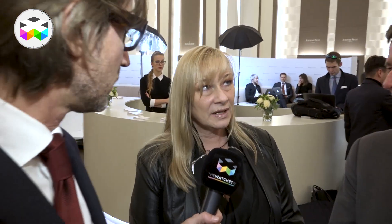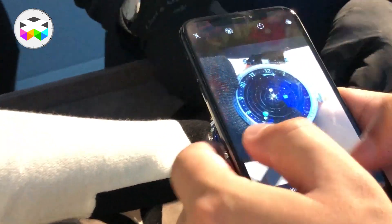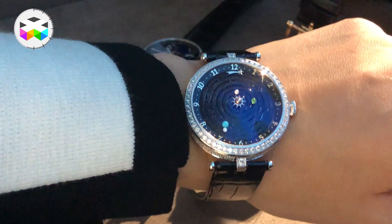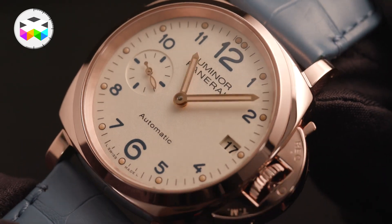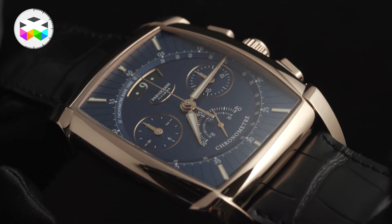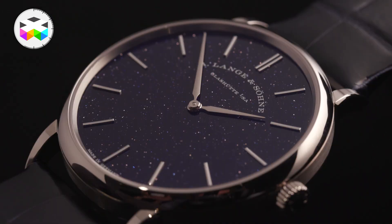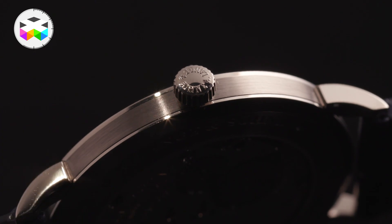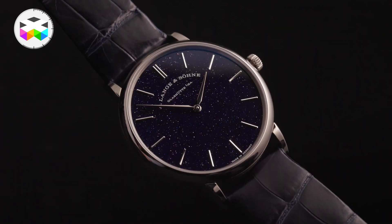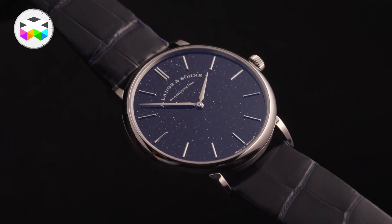And in terms of ladies' watches, do you have anything to say? I haven't been to Van Cleef yet — I know the planetarium is waiting for me. At Panerai, we saw 38mm watches, very nice. Here at Parmigiani, we have the new Kalpasé with the aventurine dial. And at A. Lange & Söhne again, we had the very thin Saxonia with the aventurine dial — it's ultra thin, 37mm, very beautiful on the wrist.